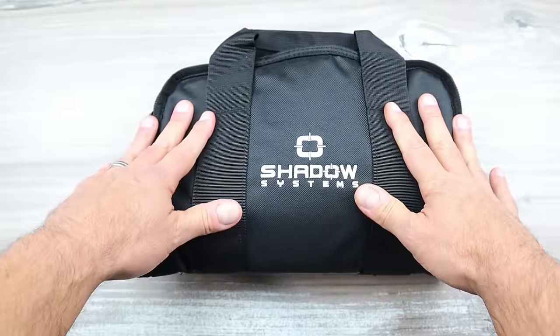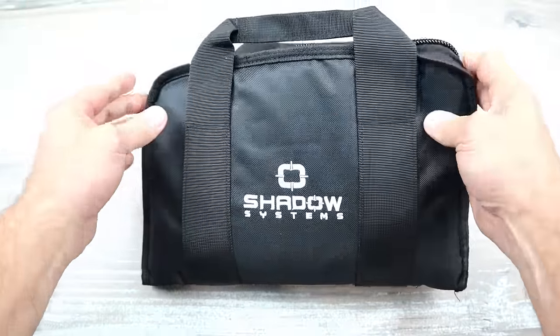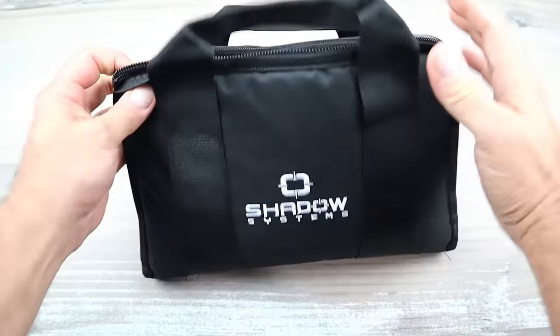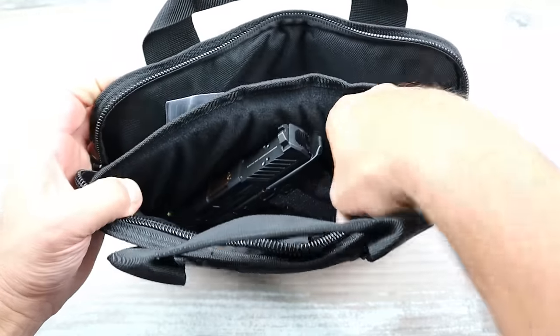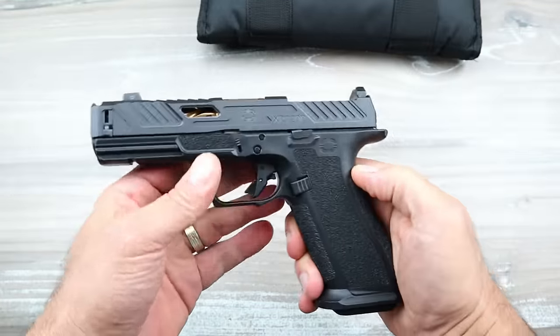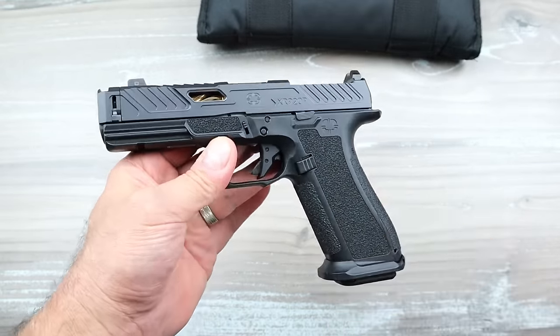I decided to check them out, and if I was going with it, I wanted their newest, latest, and greatest model for the full experience. What I have here comes in a very cool nylon bag and cardboard box — this is the Shadow Systems XR 920P.